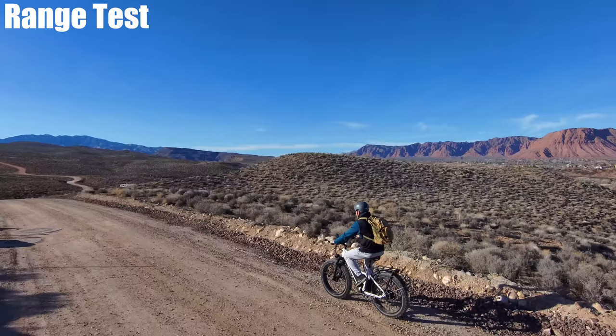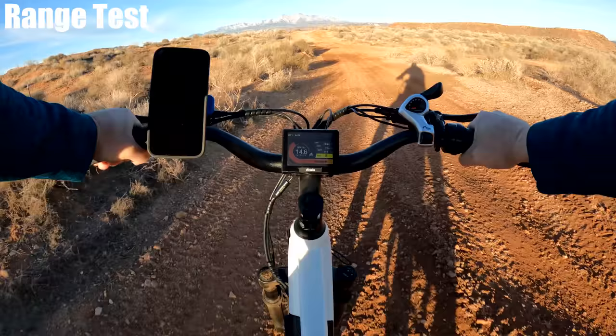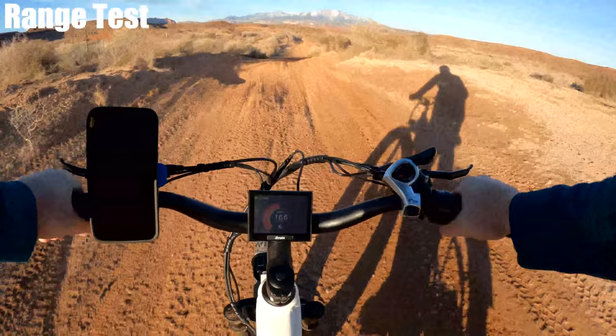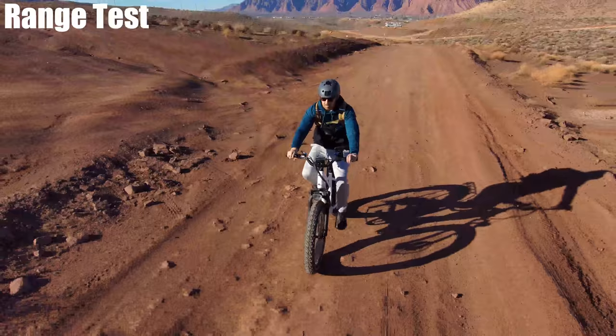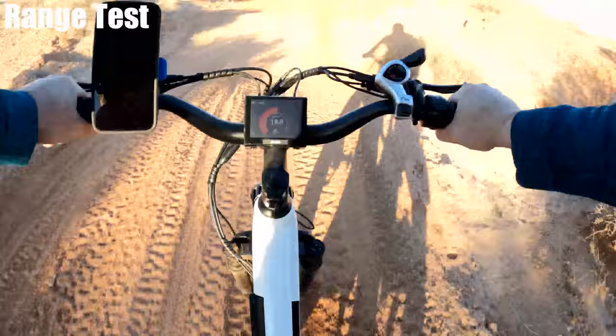The throttle is instantaneous and doesn't depend on the pedal assist level — if you're on pedal assist one and hit the throttle, you get full power. The Deadlock hydraulic suspension is very nice. I've taken it at speed through some pretty crazy trails and it does a fantastic job. You can lock it out and adjust it, and it handles the trail very well, making the bike feel comfortable for a hardtail.